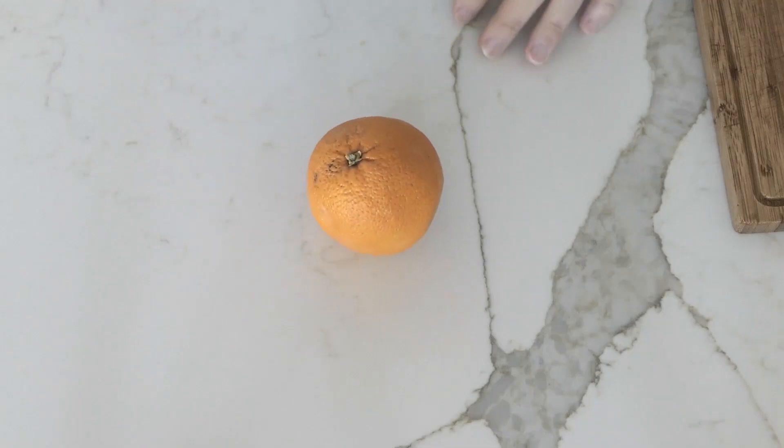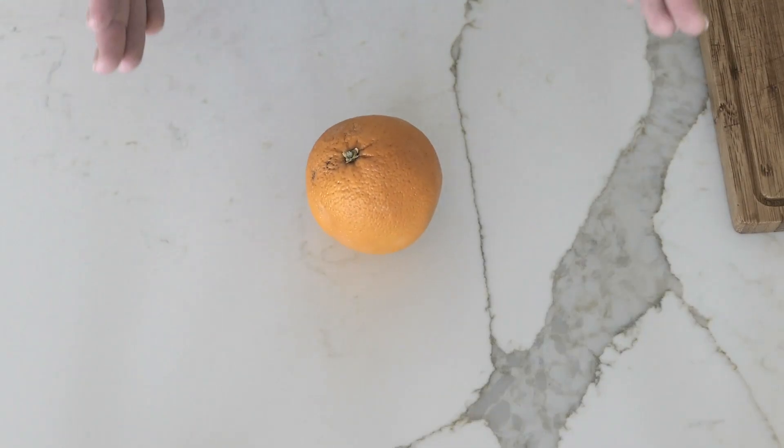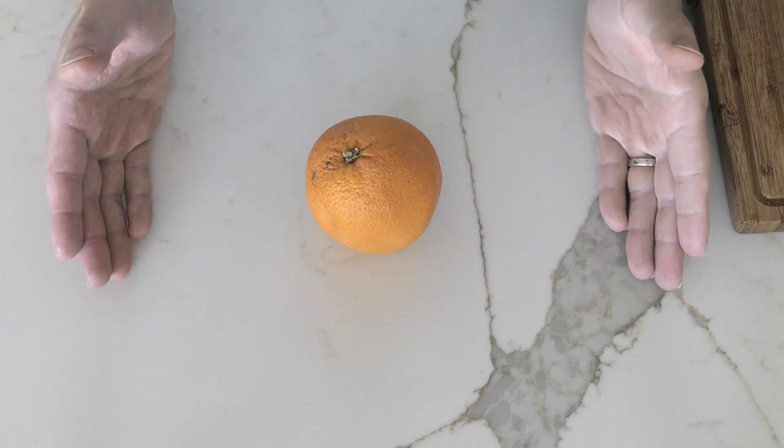So this is an orange, right? It's an orange. We understand how it works. We consume it in many, many different ways.